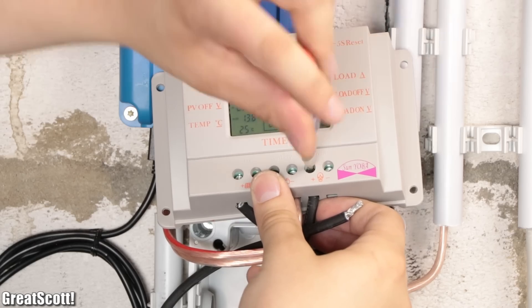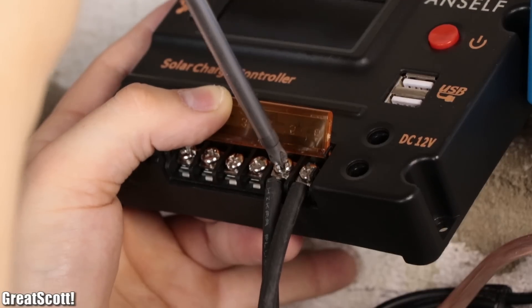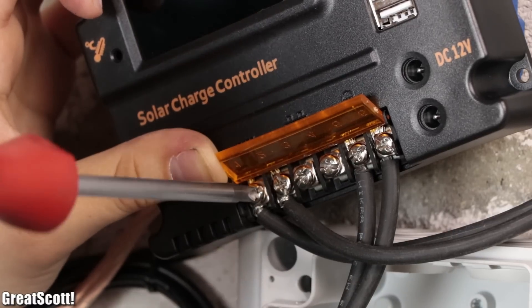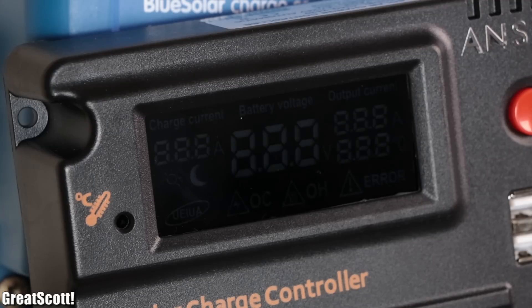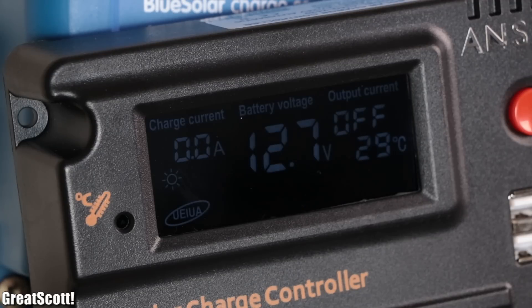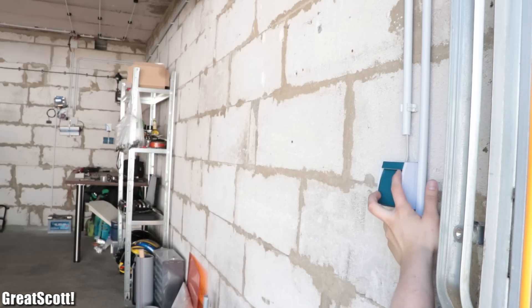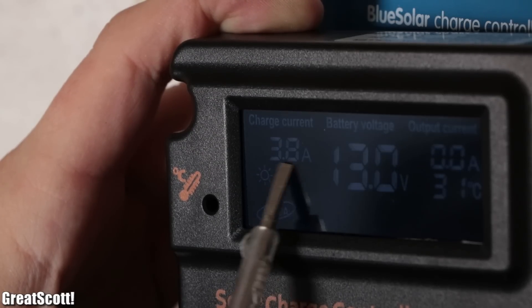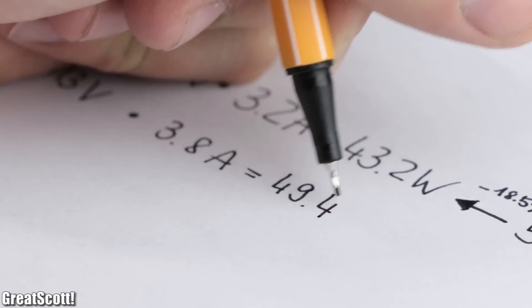Moving on to the last contestant, I again unscrewed all the wires and hooked them up to the 25 Euro PWM charge controller, whose screw terminals were definitely not as secure as the other two controllers. Nevertheless the system powered up successfully, and after activating its load output the LED lights still worked. This time the controller showed a charge current of 3.8 amps at a solar panel input voltage of around 13 volts, which equals a power of 49.4 watts.